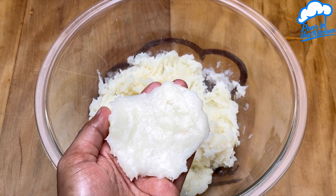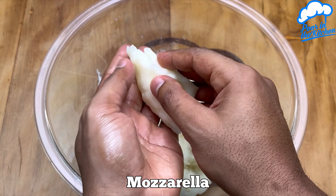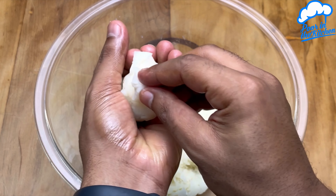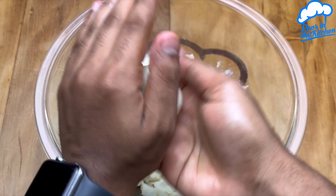Add our mozzarella cheese or cheese of your choice. After that's done, we just close it and shape it. Remember that you can also use other types of filling.